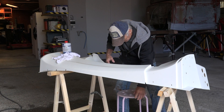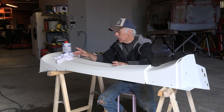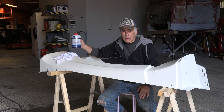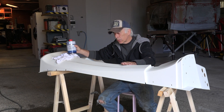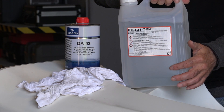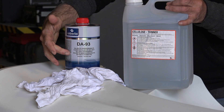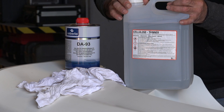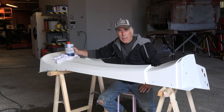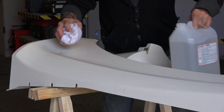The paint booth is now up to temperature and we've sanded and washed down the sill. Now it's time to degrease it. I'm going to use a general purpose cellulose thinner for the first wipe, and then a better cleaner product for the second wipe. After that, I'll spray the sill with surfacer, then place it in the paint booth to acclimatize and come up to temperature. Meanwhile we'll prepare and mix the surfacer.